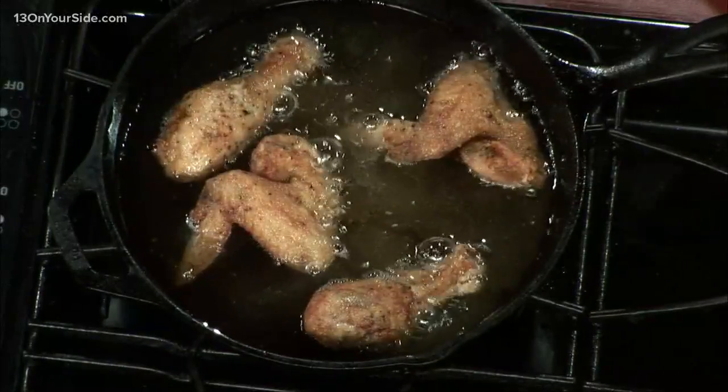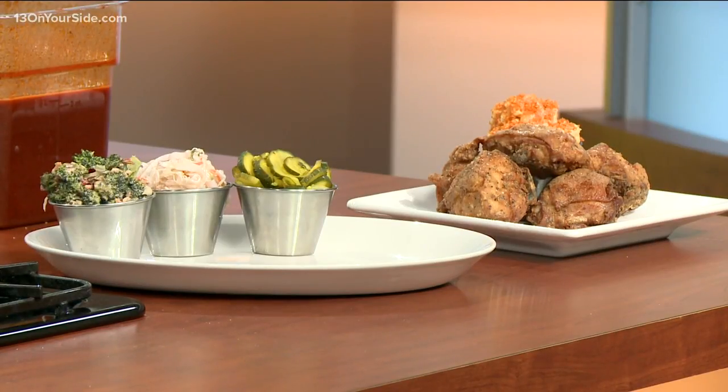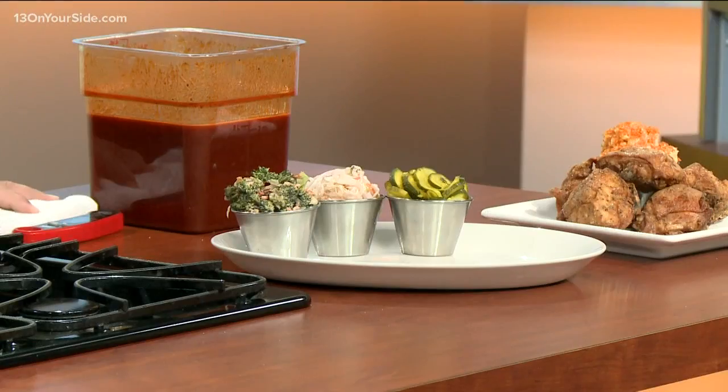Tell us a little bit about Hancock — you guys are offering a deal today for National Fried Chicken Day. Yeah, for today only, we're doing $1 wings at any heat level. We do our regular level, which is your basic fried chicken like you see here. We do a hot chicken where we dunk it in our special oil, and then from there we go hotter and hottest — we add more seasoning, more peppers, higher Scoville unit peppers, all the way up to Carolina Reapers and ghost peppers.